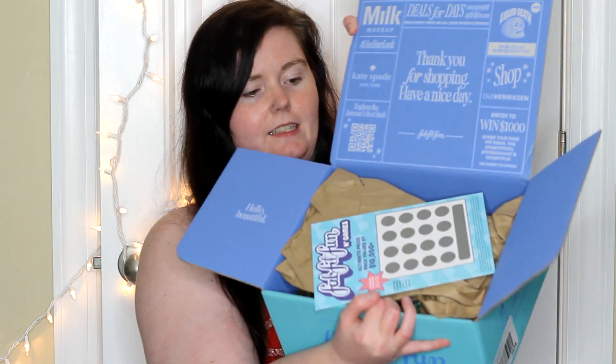Alright, so when you open it up, it looks like this. It's got all of this inside. There's a scratcher — it's an ultimate prize pack valued at $10,000, so I'll scratch that off in a little bit. And you've got these things, like the free kit stuff.